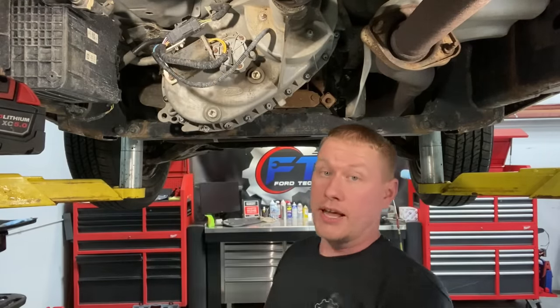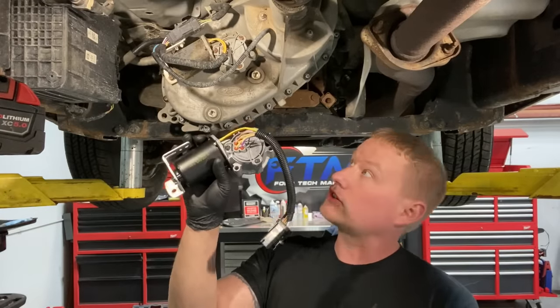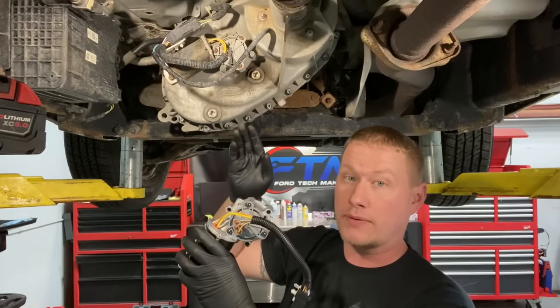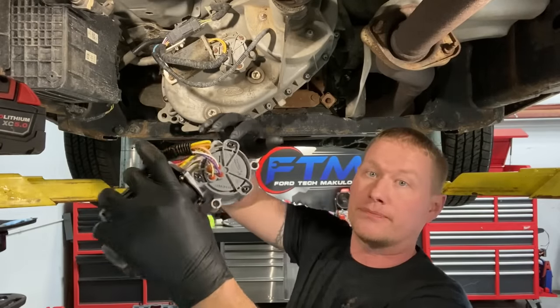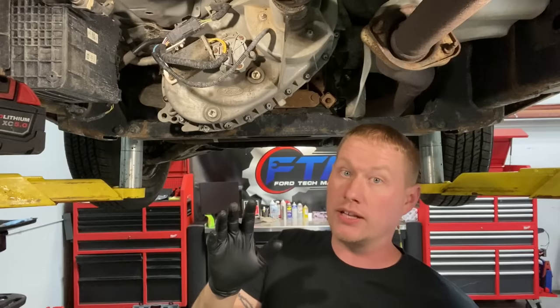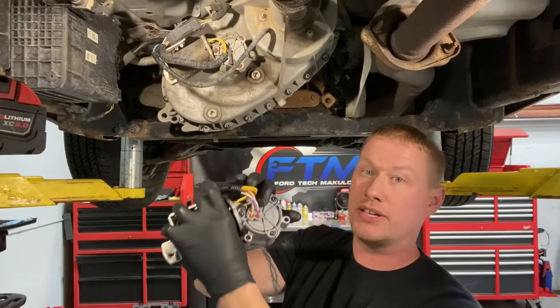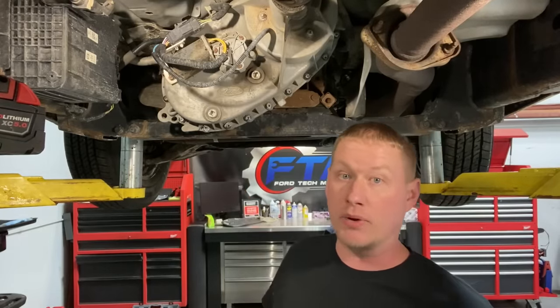The most common code is the P1867, which is a transfer case general contact plate failure. This motor turns inside here to select the different gears — two-wheel drive, four-wheel drive high, four-wheel drive low. It has a position plate inside that always tells its position: whether it's in two-wheel high, four-wheel high, or four-wheel low. Once it loses position, it'll get stuck in four low, four high, or two high depending on where it failed last.